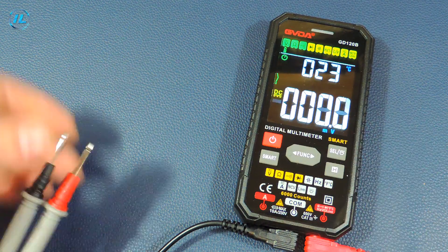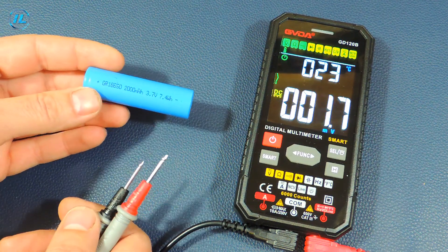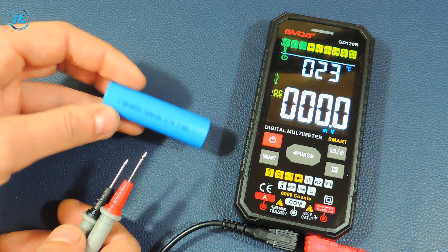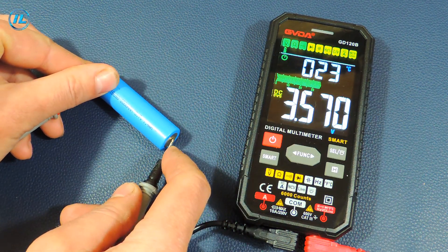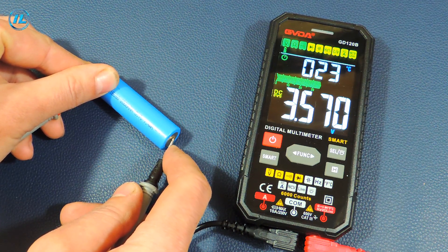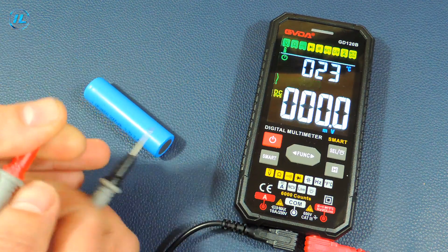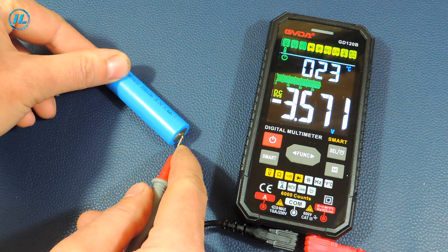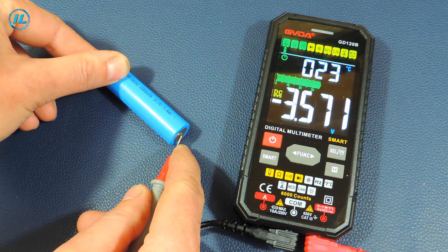The first mode is voltage measurement. First, I'll measure the DC voltage of a 3.7 volt battery — it is quite possible that it is a little discharged. It shows 3.57 volts. When the polarity is changed, the multimeter shows minus 3.57 volts.